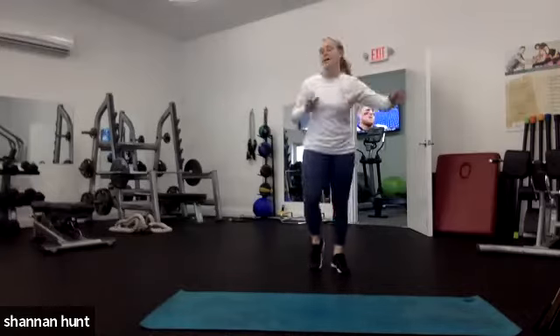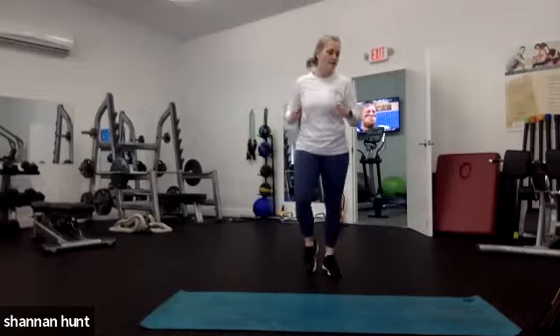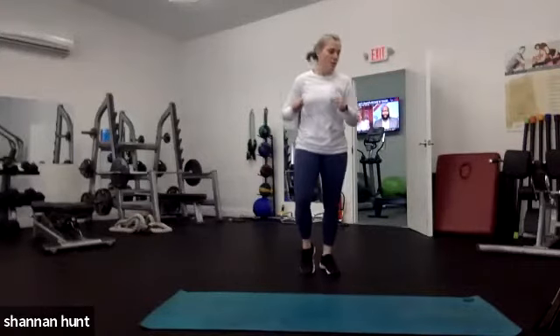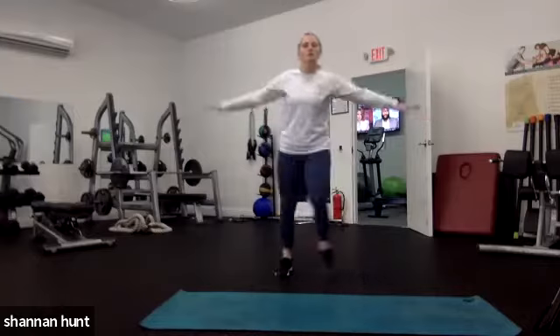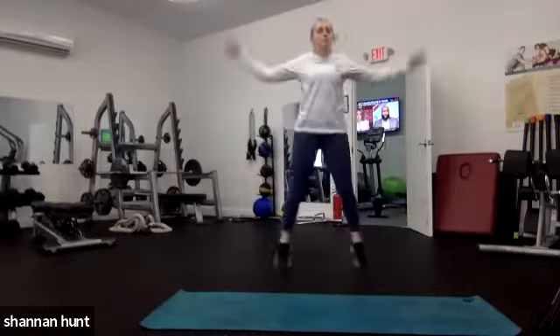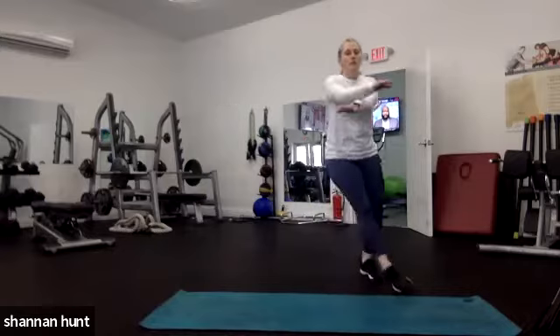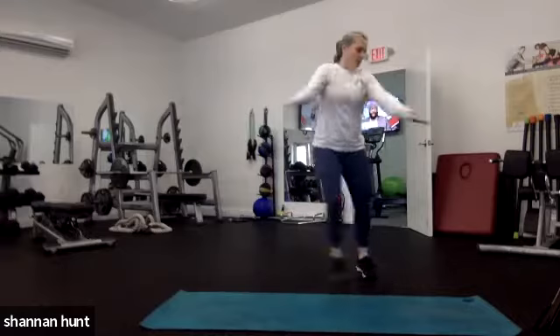We're doing 30 seconds of jogging and 30 seconds of cross jacks. This is going to be a nice active 7-minute warm-up and we're going to go through a lot of different movements. Cross jacks are next — you can do jumping jacks, full jacks if you want them. I'm going to take it on the lower impact today to stay with our lower-impact friends.